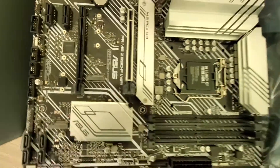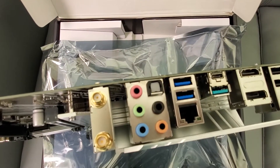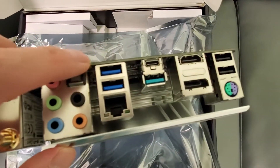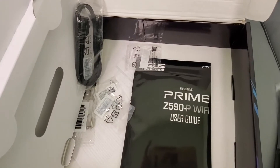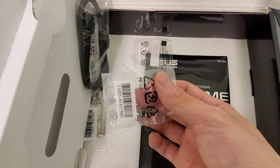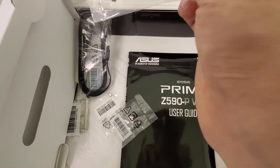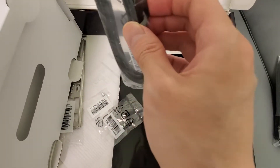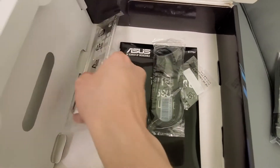Let me show you the rear I/O. There's the Wi-Fi — and it actually has a digital S/PDIF output right there, plus USB ports and HDMI. This is actually a pretty nice board. It comes with a manual, your Wi-Fi antenna, a couple of screws, SATA cables, and the rear I/O shield.